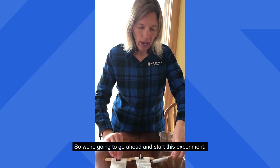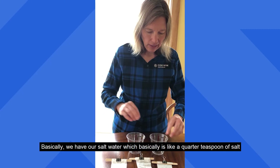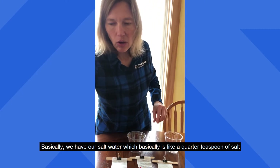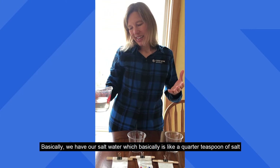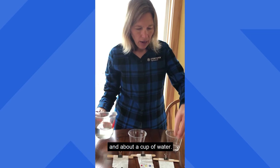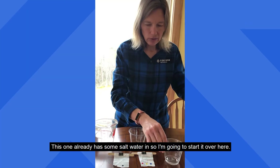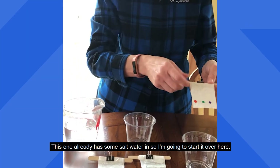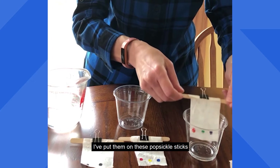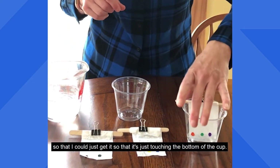So we're going to go ahead and start this experiment. We have our salt water, which is basically a quarter teaspoon of salt in about a cup of water. This one already has some salt water in it, so I'm going to start it over here. I put them on these popsicle sticks so that I could get it so it's just touching the bottom of the cup.